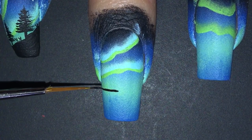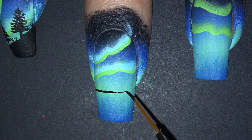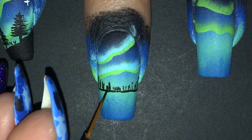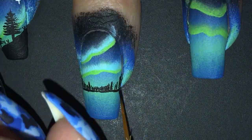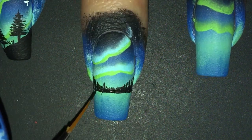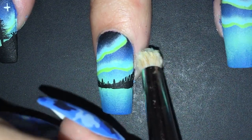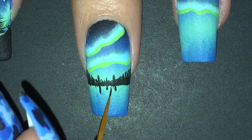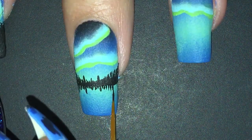Next step is to do the trees. I began by painting a line for the horizon and then I just made lines to create trees. I made sure to make them go from big to small, from the edge of my nail to the middle. I forgot to film the skin cleanup and this is the only footage I got. Then I just replicated the trees on the other side of the line.